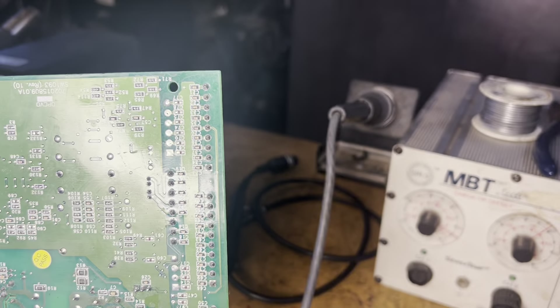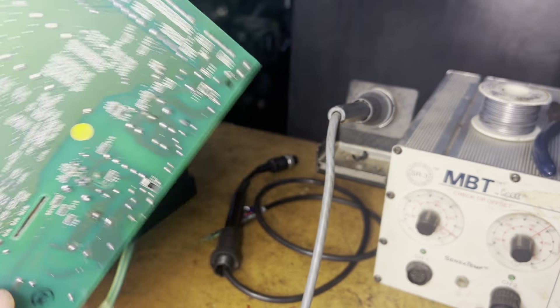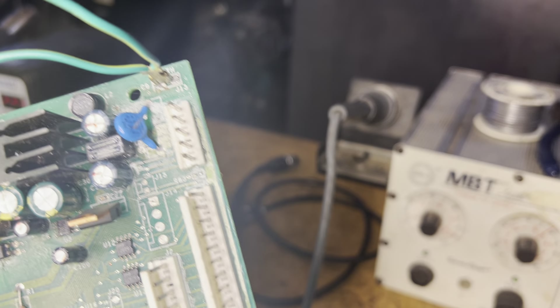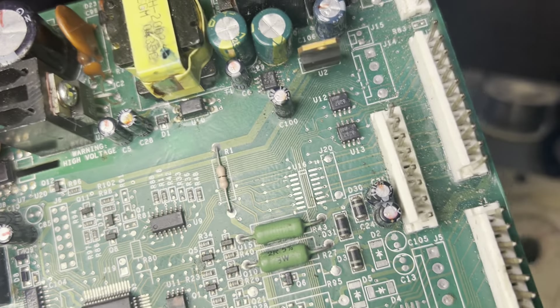A lot of times with these units you'll get work that's been done — who knows when. They don't really label it or anything. What I had to do in this case, after a little bit of examination, I found out that the problems were actually over here in the optocoupler, which is located right here, and I did that simply by measuring voltages.